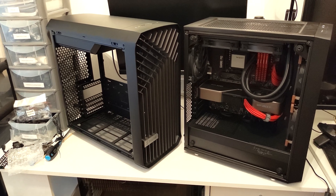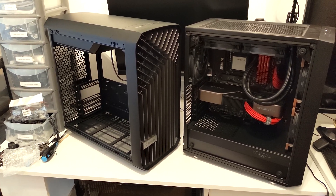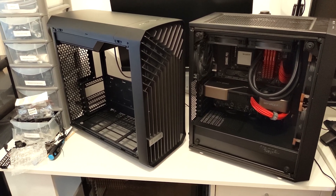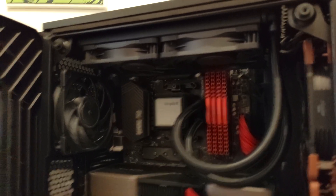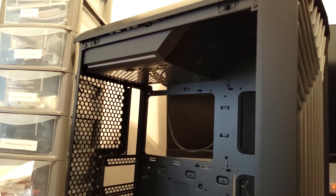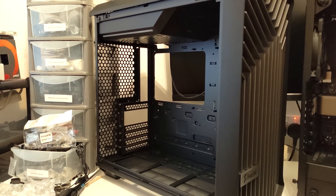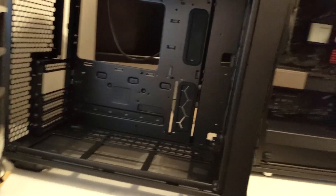Not everything is going to be as simple as just moving my main system into this, as there are going to be a couple of changes that I need to think about. Most notably, it's going to be in regards to my cooling. Now as you can see, I have a 240mm rad in the top of my case, which is really ideal, but in the Torrent Compact that's not possible due to the top mounted PSU shroud. So the only place I can mount a 240mm rad is either the bottom or the front.